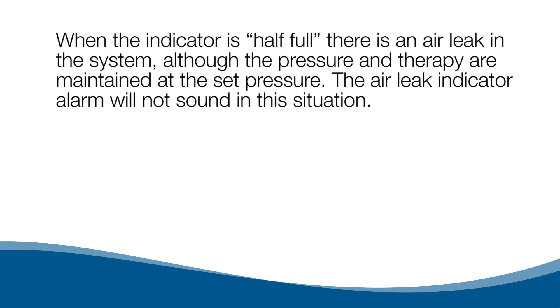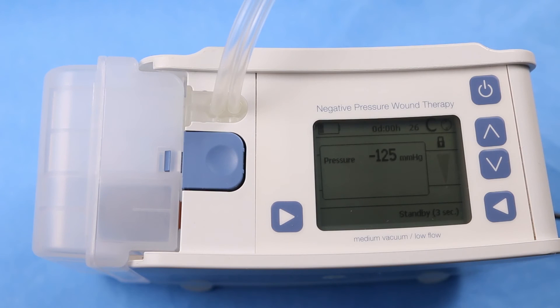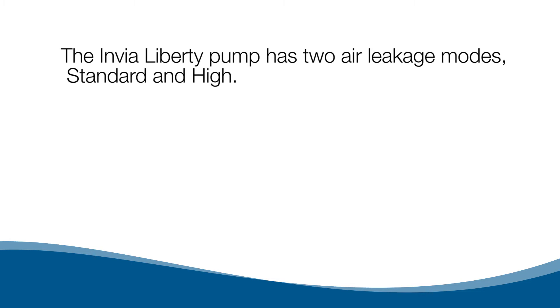The air leak indicator alarm will not sound in this situation. When the indicator is full and flashes, there is a large air leak in the system and an alarm will sound. With any air leak, it is recommended to check all connections on the pump side and to check the dressing to ensure it is sealed tightly.